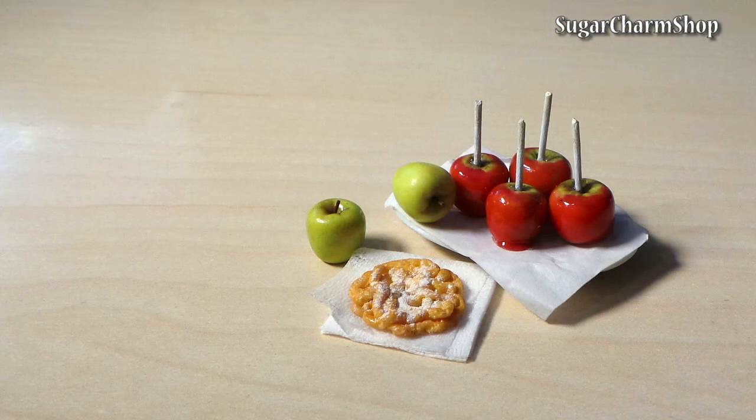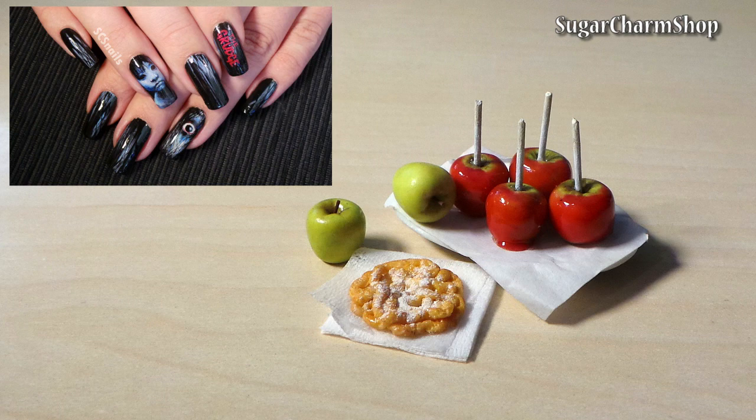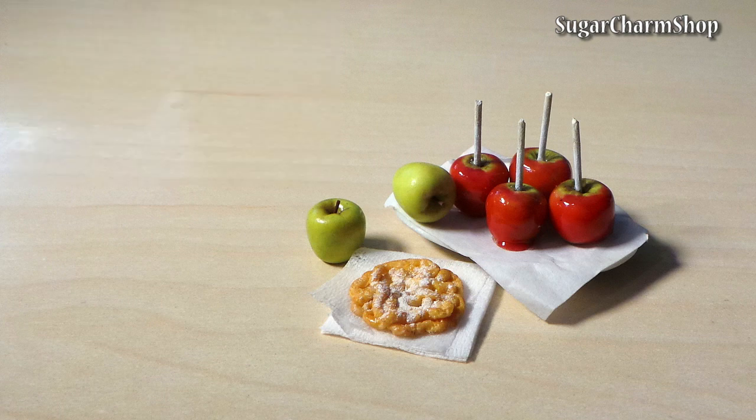Hey guys! Today we're making a simple funnel cake and some candy apples. Tutorial for the nails can be found on my nail art channel, as always the link will be in the info box.